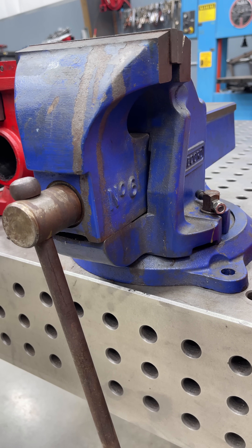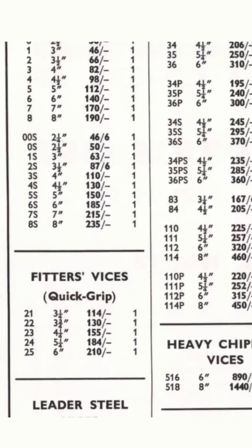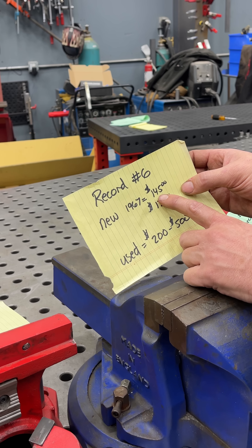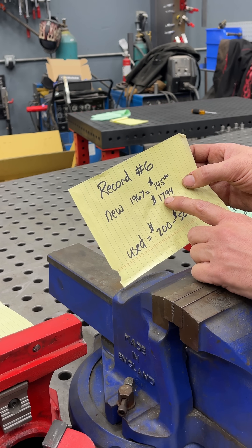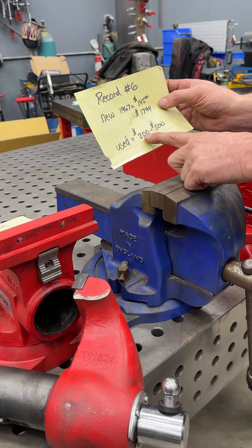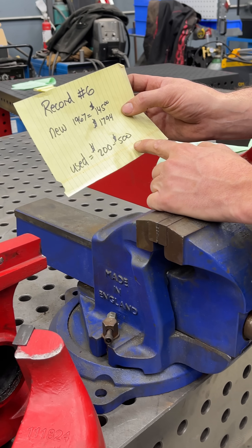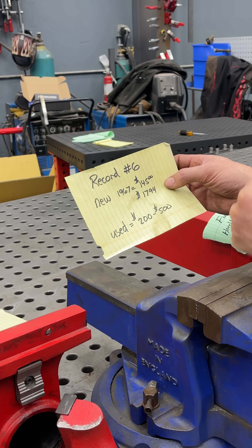Now let's jump up to the Record number six. Brand new in 1967 — the only place I could find a price — it sold for $145. In today's money that's $1,794. But what happened? Used today it's only worth $200 to $500. Does nobody love it? Why did it drop in price so much from when it was brand spanking new?